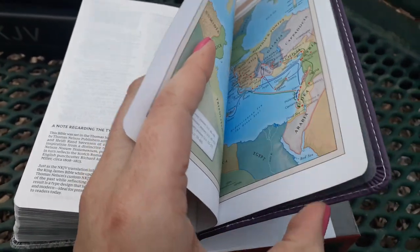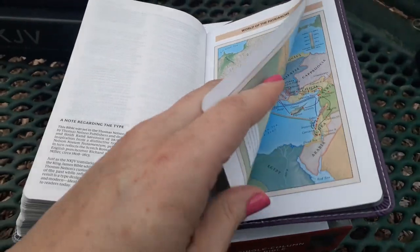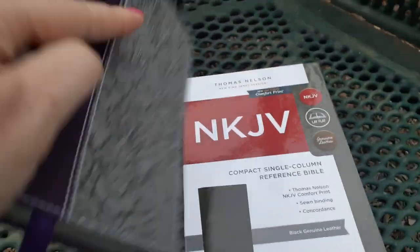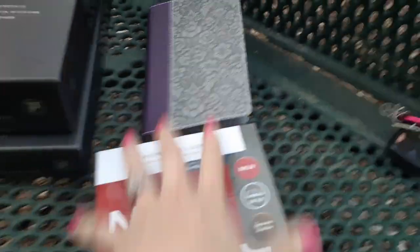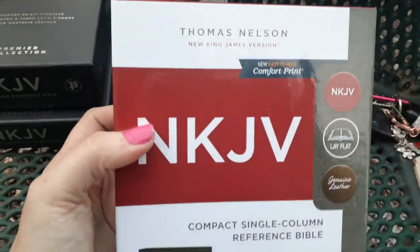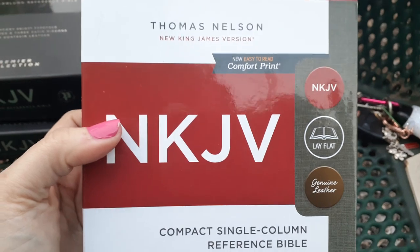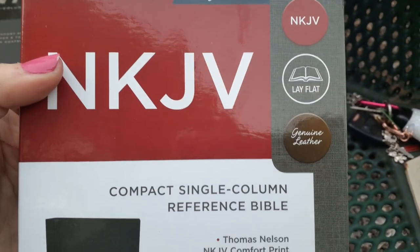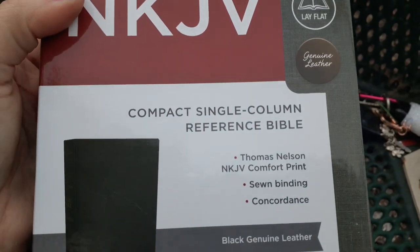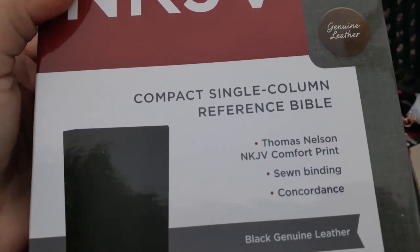And we have maps — they're the normal Thomas Nelson maps. So that's my little mini mini. This one right here is another beautiful Bible — the Thomas Nelson, same NKJV. All of these are New King James. This one is a single column reference Bible, and we're going to look at the nine point font. Here is the ISBN number.